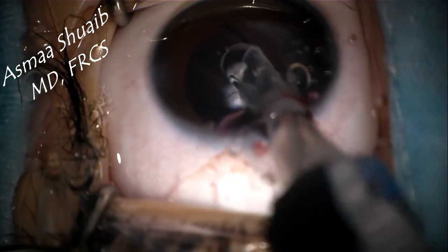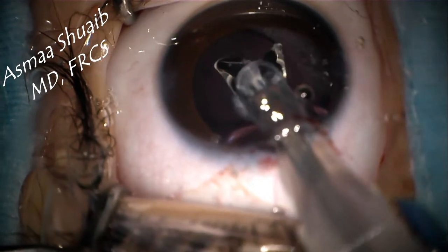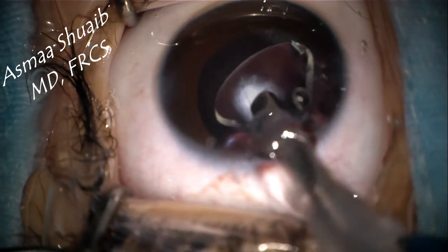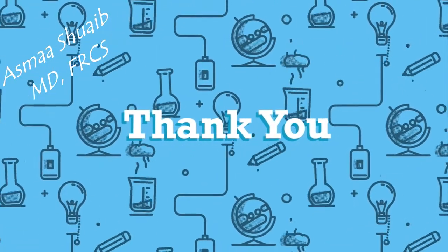To summarize, any three-piece IOL can go with a three millimeter sized cartridge. Keep your eye on the orientation and keep training until you reach a proper technique. Thanks a lot for watching.